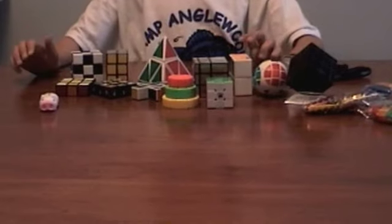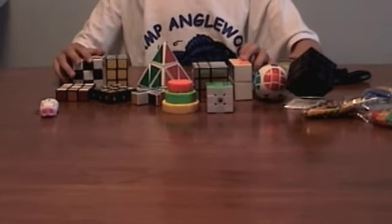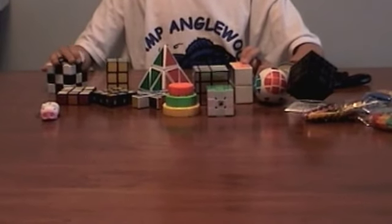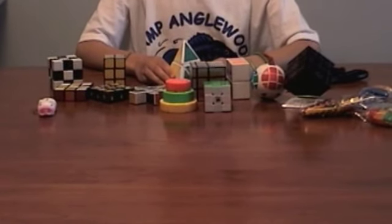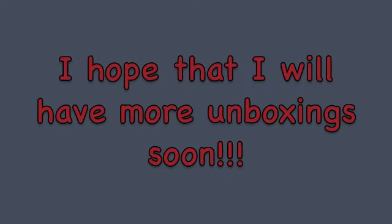So here are all the puzzles. Comment, like, and subscribe. I'm probably going to make a future video of me solving all of these, or attempting to solve all of these — look forward to that. But it's not going to be in this one because it's getting long.